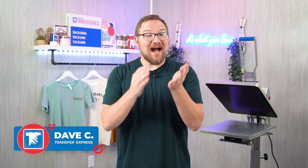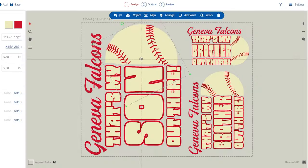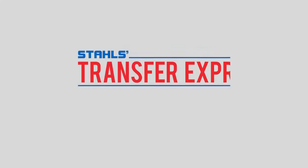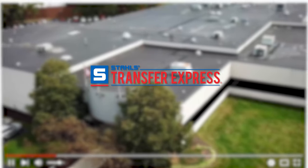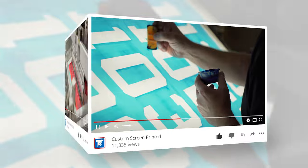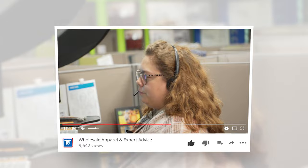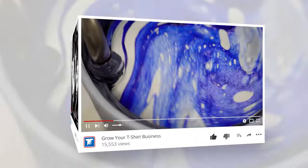Hey friends, Dave here with Transfer Express. Today we're going to look at how much it costs to print a t-shirt with a heat press — looking at a couple different heat transfer types, designs, and even some different quantities. If you are new to Transfer Express, we are the world's largest supplier of custom screen printed and digital heat transfers, heat presses, free customizable designs, wholesale apparel, and expert advice to help grow your t-shirt business.